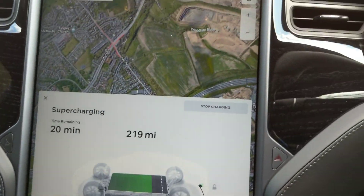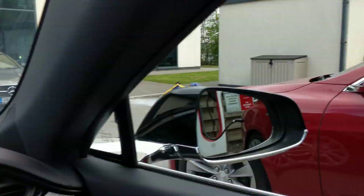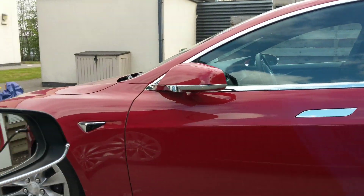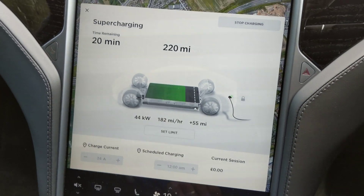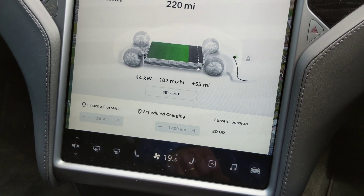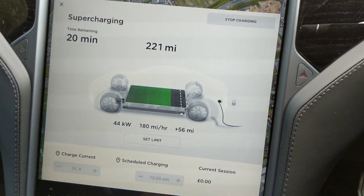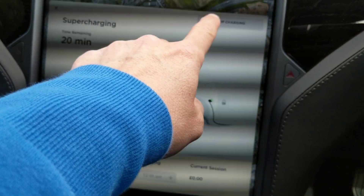My only worry is when they start selling a lot more Model 3s. At the moment in the UK we've only got S's and X's, so there aren't many about. Are we going to struggle to get on these superchargers — probably here with only two stalls unless they expand? Some of the larger ones with around 12 banks will be a lot better, but I just couldn't recommend it enough. You can see the rate is dropping down to 47 kilowatts as it starts to fill up.